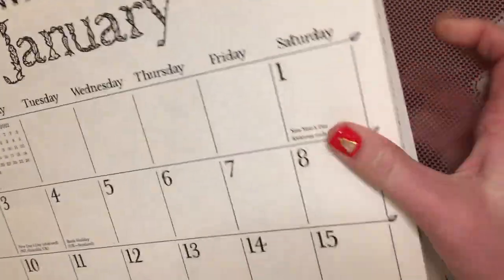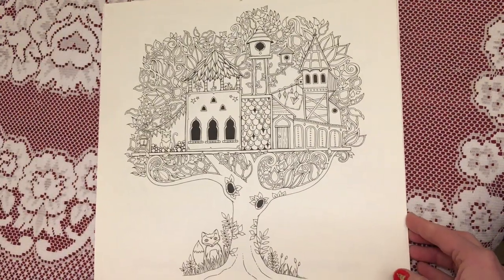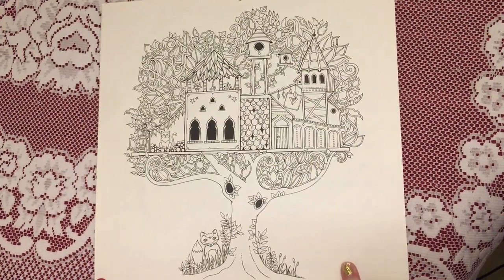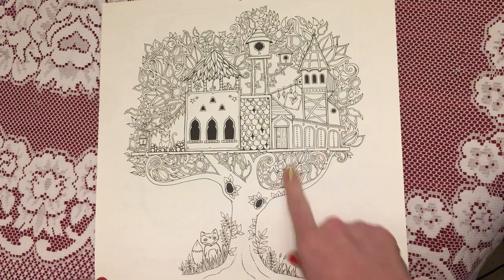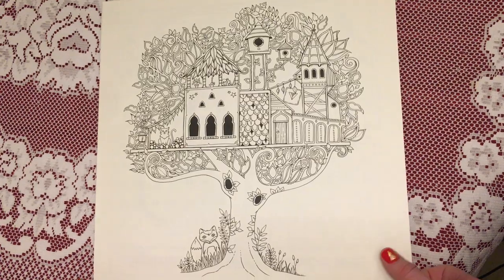For January we have this picture, which I believe is from Enchanted Forest — or if it's not, it's quite similar to one that's in Enchanted Forest. So that's January.